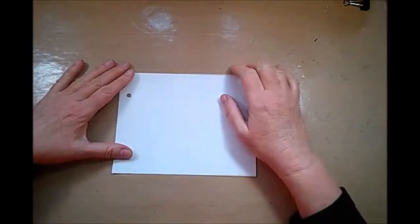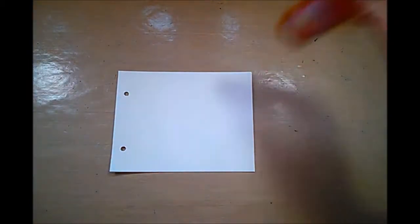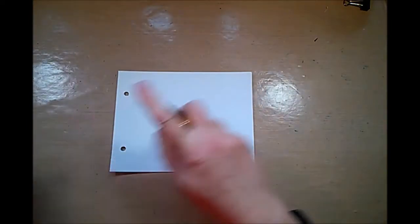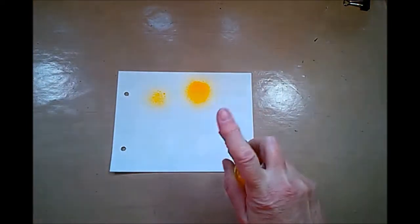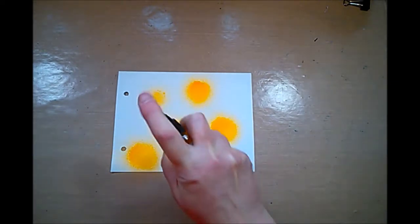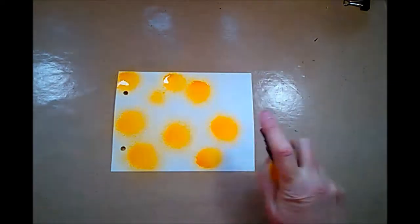Hi there, this is Ina here and today I want to make one of my quick mini art journal pages. I haven't done one of these in ages, and on a day like this when things are rather busy, this is about all the time I have — so it comes in handy to do something small and simple.